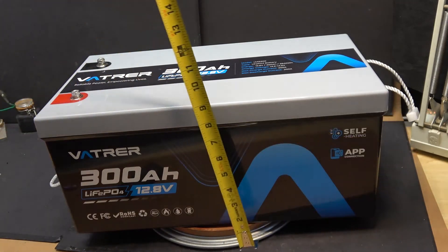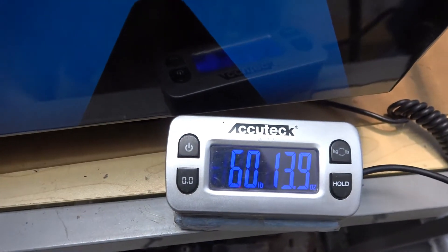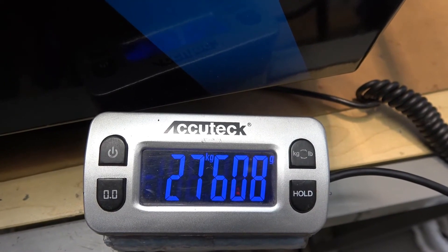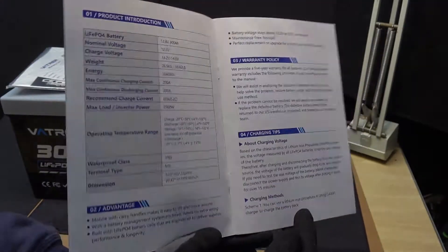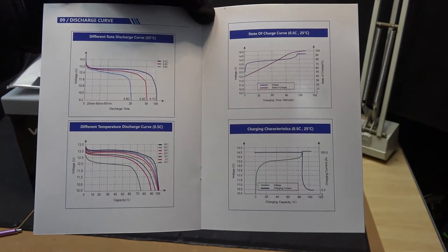20 inches by 9 inches by 10 and a half inches. It weighs a whopping 60 pounds, almost 61 pounds or 27 and a half kilograms. It comes with a very nice manual. Everything in here is clearly written. There are even discharge curves that show different temperatures and discharge rates.